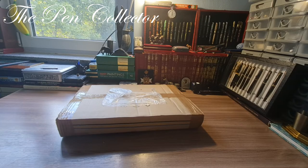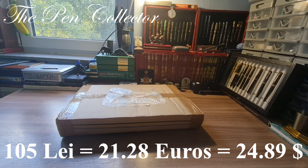Hello and welcome friends, welcome to another unboxing episode. This time I bought a nice interesting case to hold my beautiful fountain pens, and I paid for it including the shipment 105 lei, or 21.28 euros, or 24.89 American dollars.